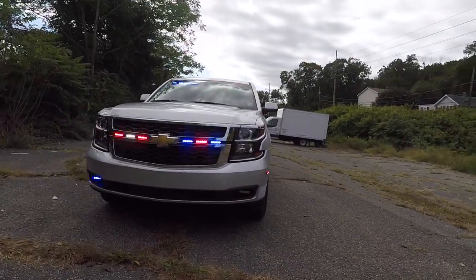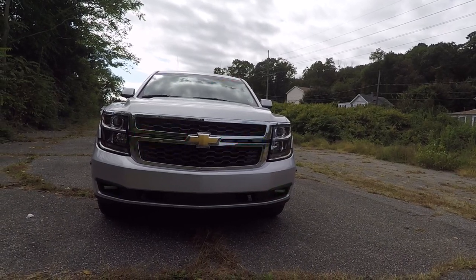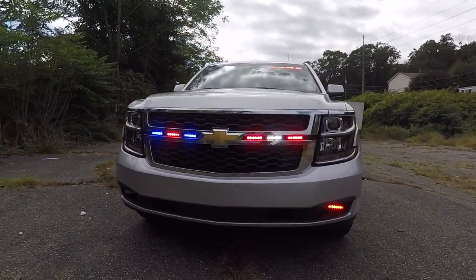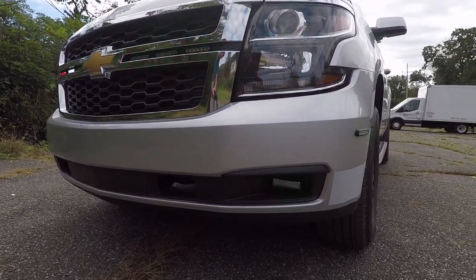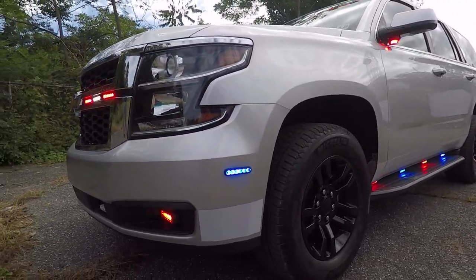Up top we have the SoundOff Signal Interior Enforce light bar. In the grille we have 6 SoundOff Signal Empowers in tricolor. The fog lights are SoundOff Signal Enforces in dual color. On the front bumper on the side we have SoundOff Signal Empowers in tricolor.